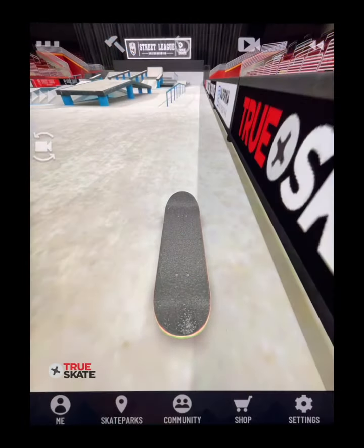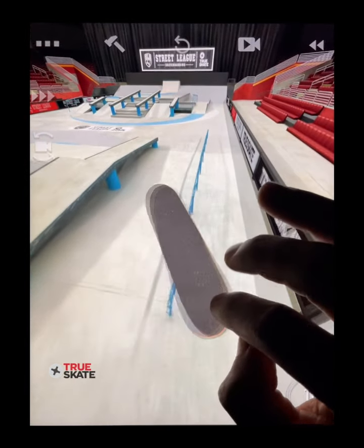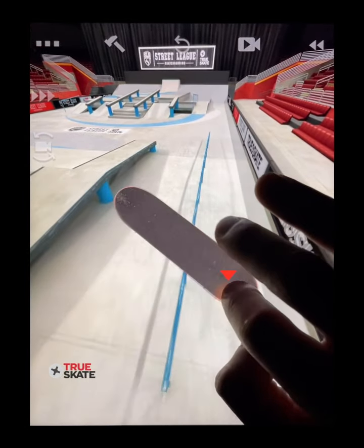This also works with shove-its. If you want to do a big spin blunt, you would pop a 270 shove, catch with the back finger, and ride out the blunt.